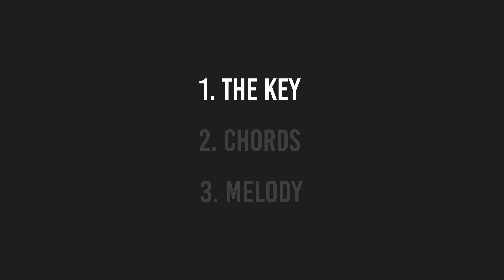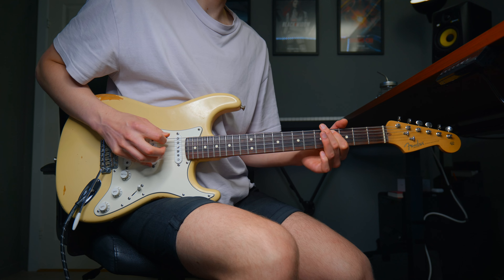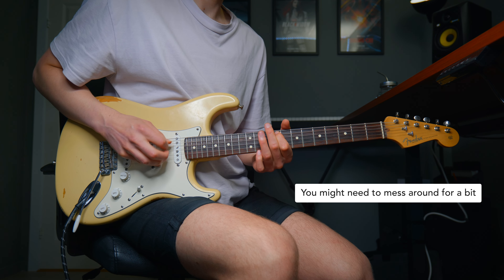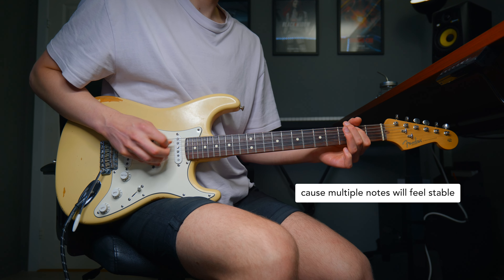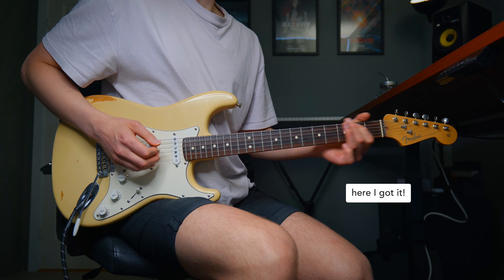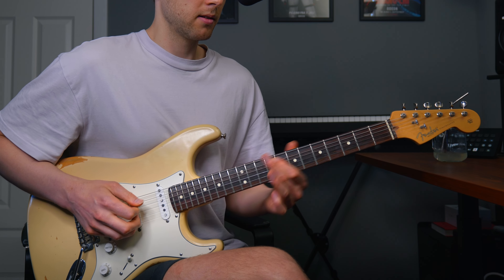Step one is to find the key of the song. A simple way to do this is to first find a note that feels like home. So listen to this track when I try to find the most stable notes. There are multiple notes that kind of feel like home, but this is the note that feels the most like home — the F sharp.